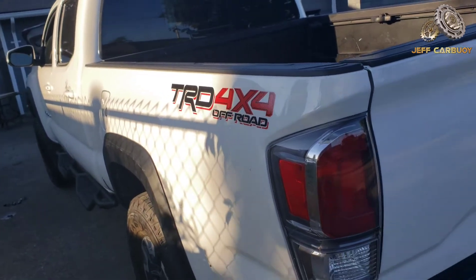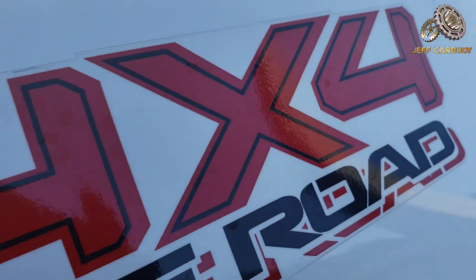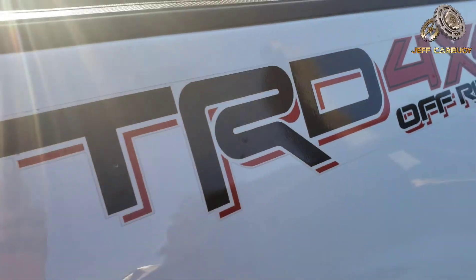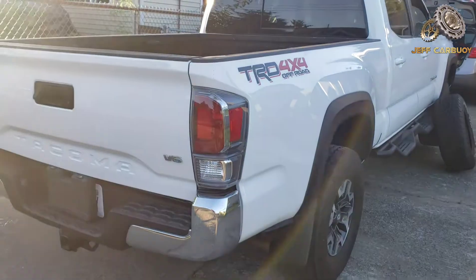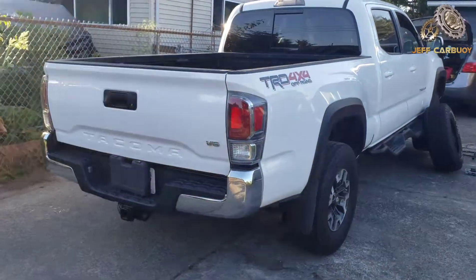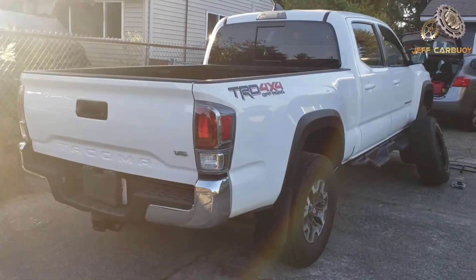This is one of those hot trucks out there in the market right now — hard to get, and when you get them they're on a high price tag. Yeah, beautiful machine right there, and what we are doing here is just a little bit of an upgrade.